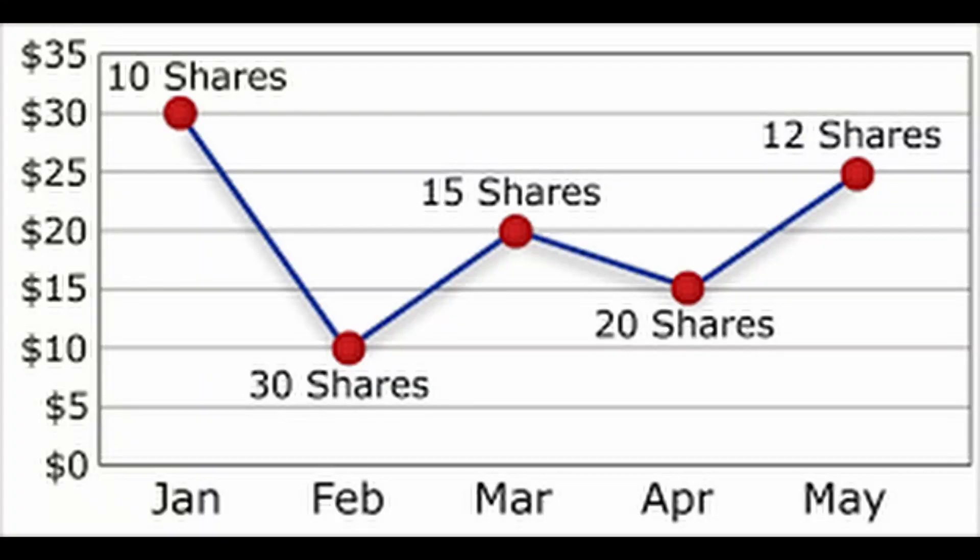The long answer is to dollar cost average. Dollar cost averaging means putting in a certain amount of money every week or two, instead of just putting in a big lump sum at one point. Dollar cost averaging does have its upsides and its downsides — such as if the market is going up, you would have much rather just put in a lump sum.